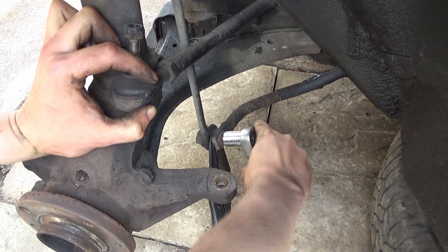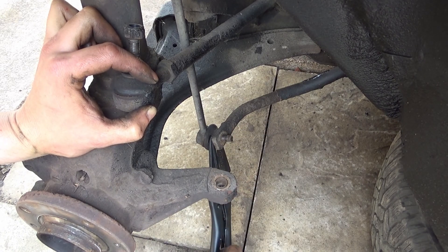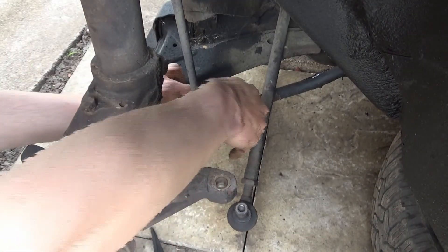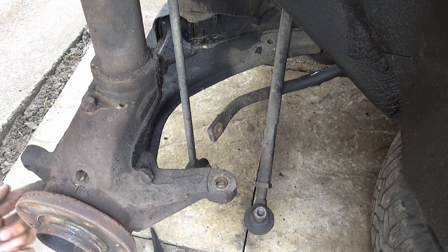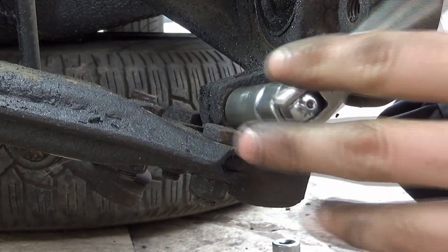That will come off just like that. Undo the vice grips and that will now wiggle free, just like so. For now we'll just put that nut back on. Now what we've got to do is get the pinch bolt out from the bottom here — I'll reposition the camera so you can see that better.